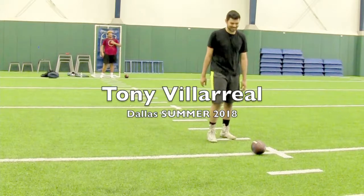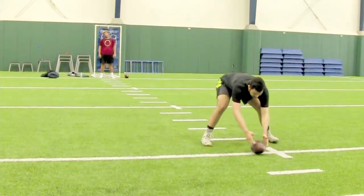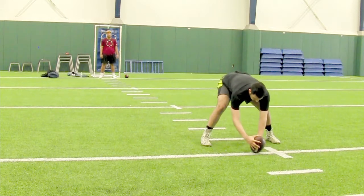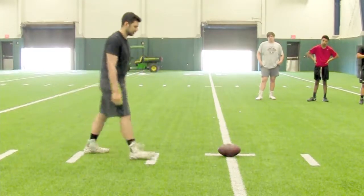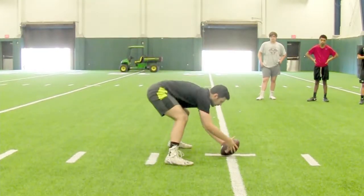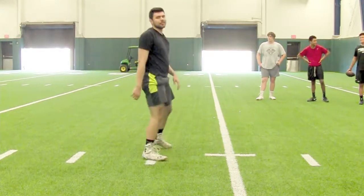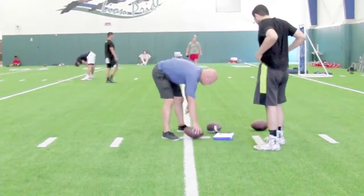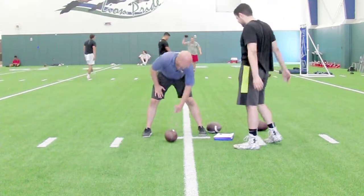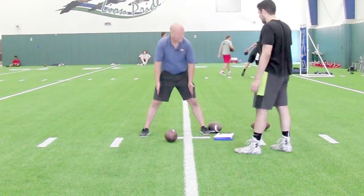Tony Villareal, baseline filming. Alright Tony, coming in we had a question about stance width. Are you too narrow? Are you too wide? Is everything good? Your feet are pretty wide, but your knees kind of come in.